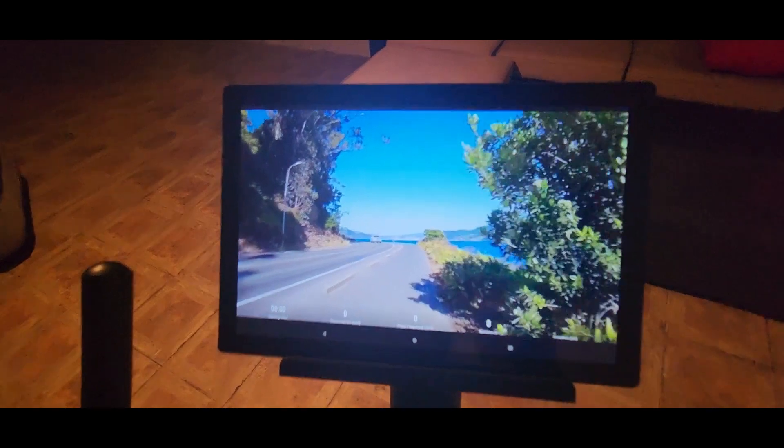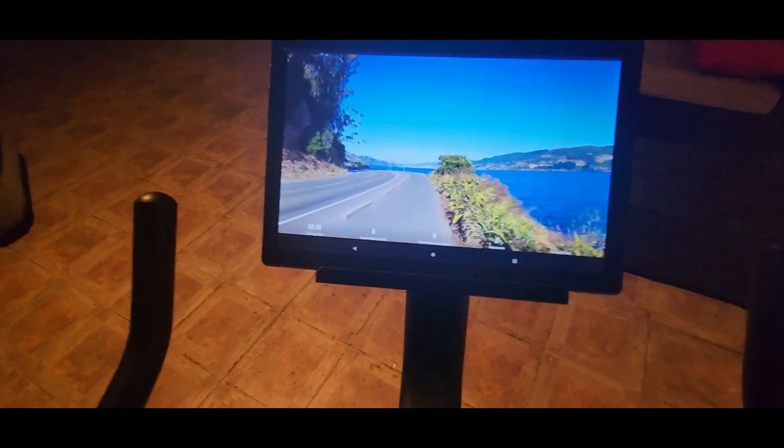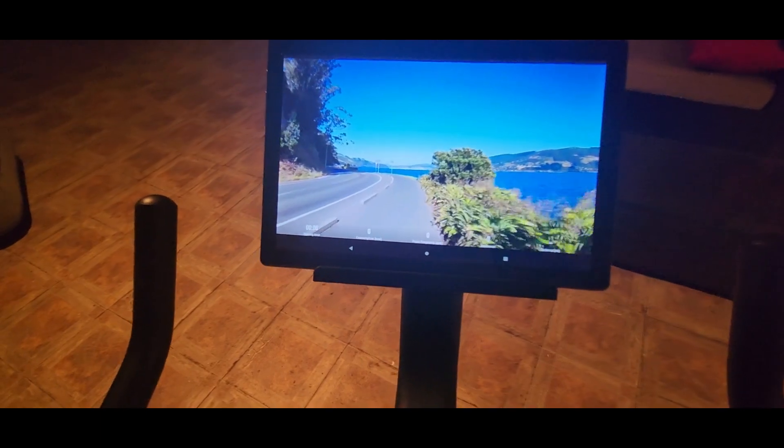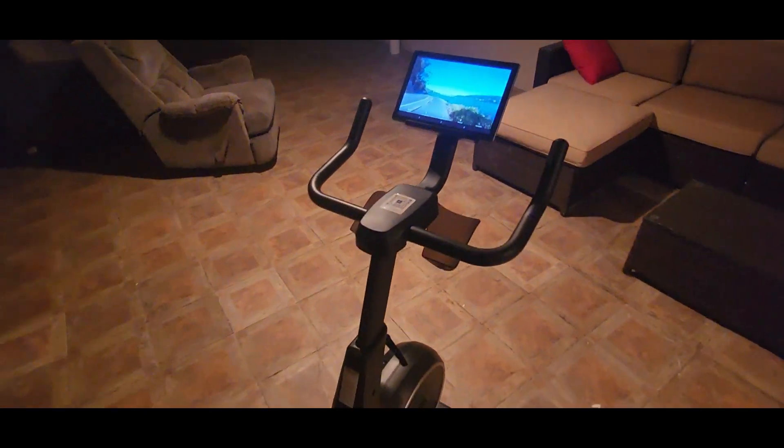It runs in the background but gives you something to look at, which is really cool. It'll keep track of your stats and everything through the app or through your phone, so that is pretty smart.